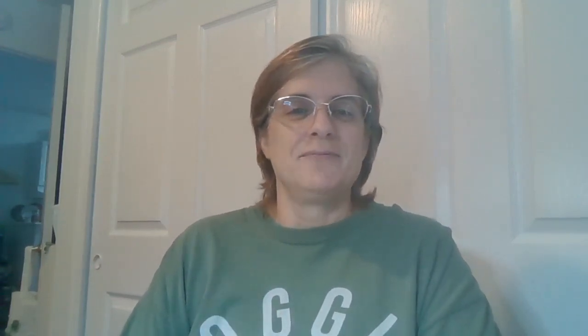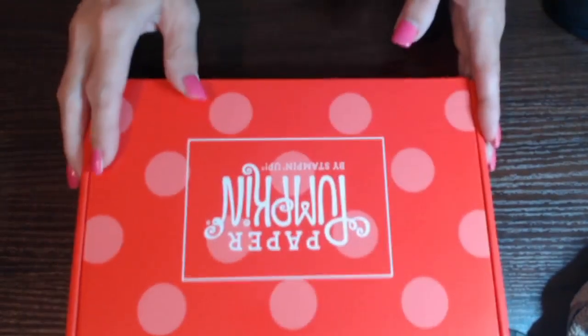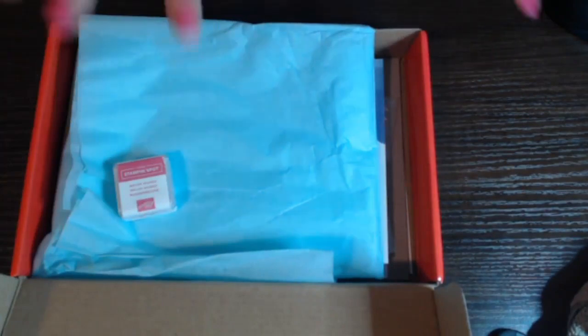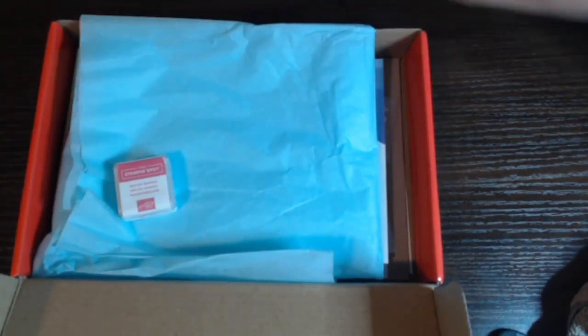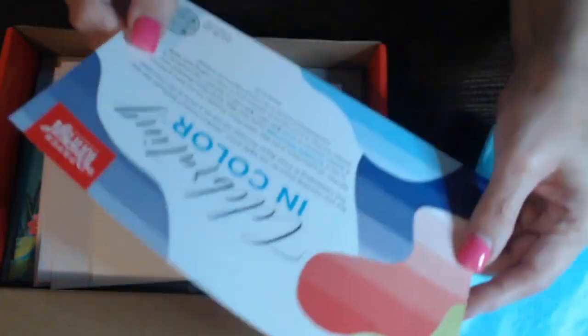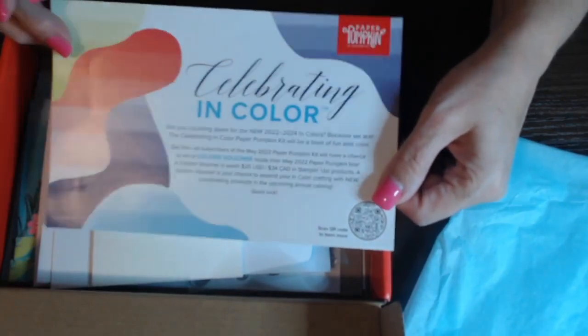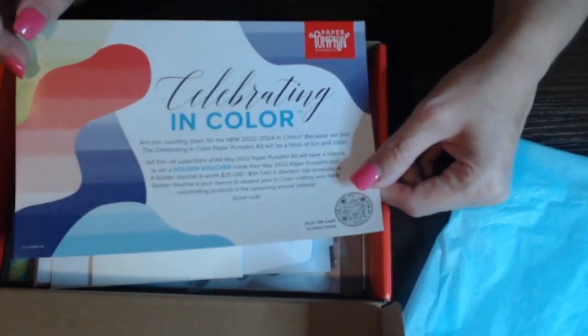Right now I want to show you this latest Paper Pumpkin kit that came in. I'm so excited. So here we have this month's Paper Pumpkin. It is called Change is Beautiful. And you will receive this box every month in your mailbox. It will come all wrapped up in tissue paper and it comes shrink wrapped, but I did open it already. And you always have some advertisement on top showing you what's coming next month, so you can get a little sneak peek and decide if you want that one for next month or not.